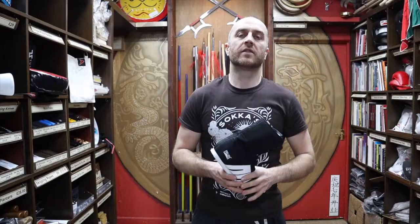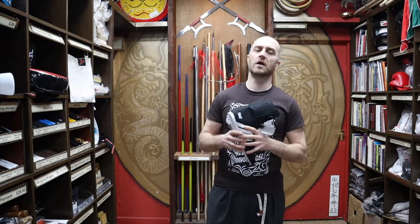Thanks very much for watching. I hope it was useful and I hope you learnt loads about the Pro Box Boxing Boot we have for sale at Enzo. If you like this video, subscribe to our channel and get all the latest videos from Enzo Martial Arts. Thanks very much, I'll see you soon. Cheers!